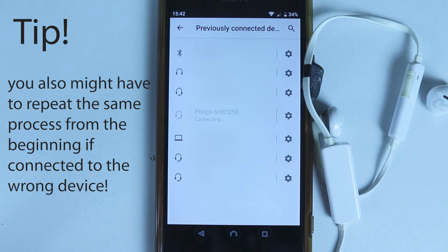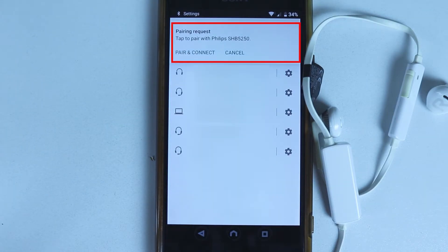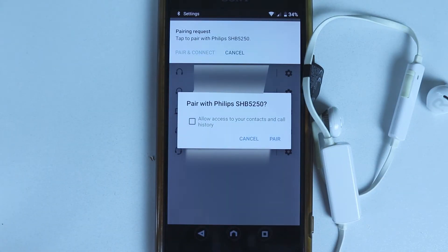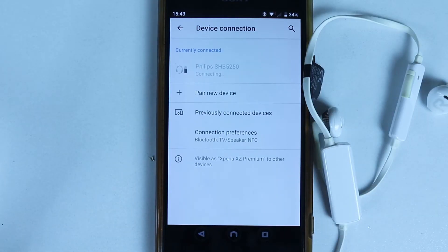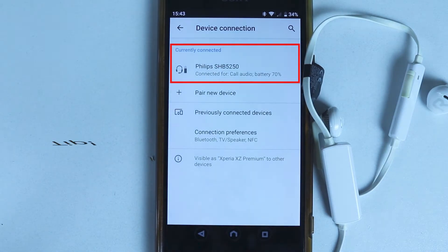And if it successfully connects to any other Bluetooth device, you need to disconnect that first before coming back and selecting your headphones. If you're getting a notification saying 'Pairing Request', select 'Pair and Connect'. I suggest you allow access to your contacts and call history, and then simply select 'Pair'. You should then start getting a connecting message under 'Currently Connected Devices' and it should automatically connect.